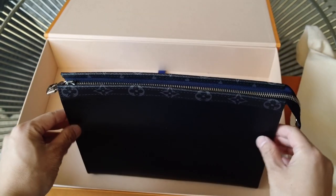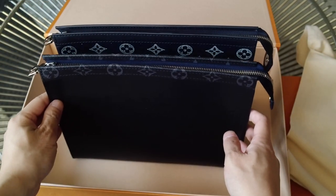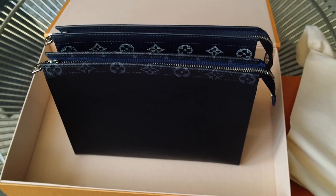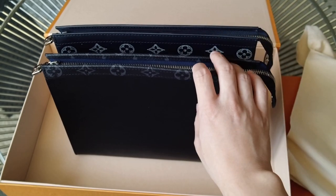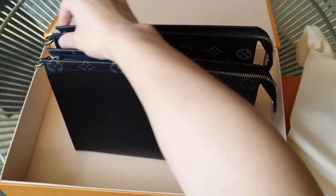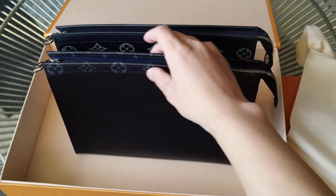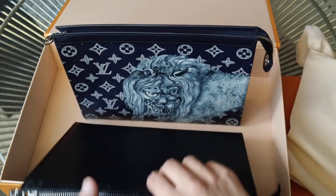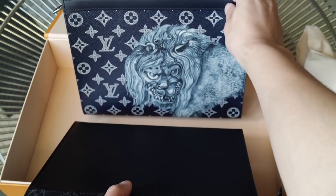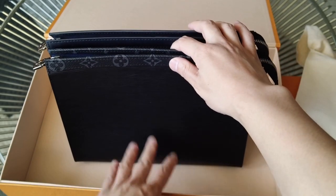So this is the new one from Fall Winter 2017. You may remember I had this one as well — this is from the second Chapman collection. These are the exact same size; it's just that the material and design are different. On the Chapman one, these two are leather panels in matte leather, whereas this is kind of reversed — this is canvas and then the main body is leather. The main body here is coated canvas. So this has the lion, and then this has the black epi.